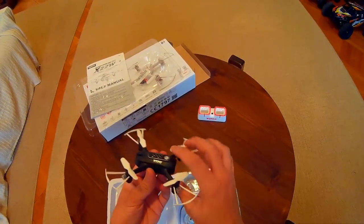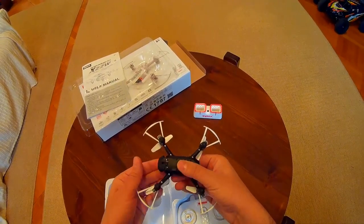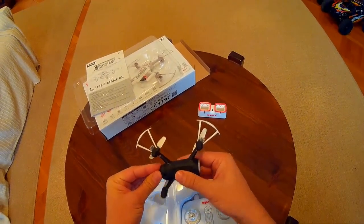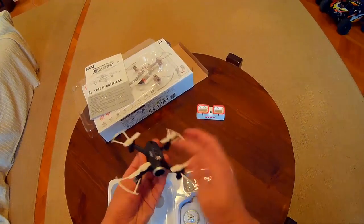Now let's see how the battery looks. The battery comes partially charged.